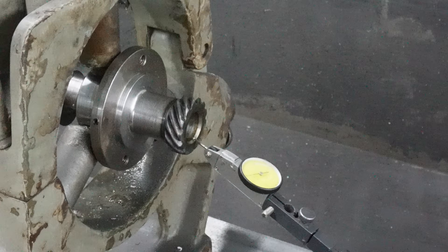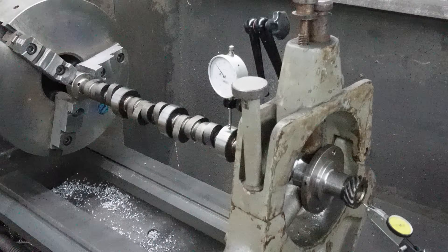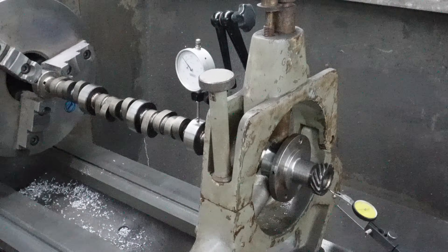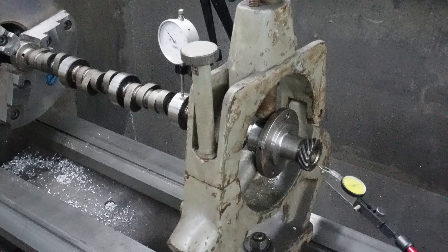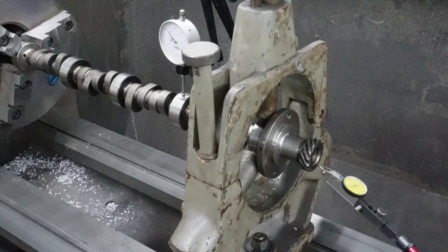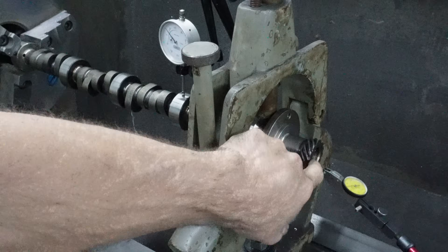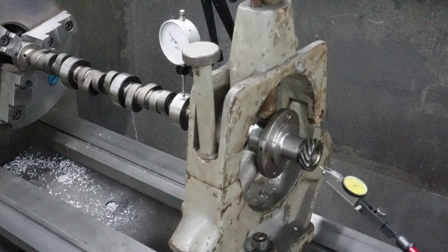So what we do is we put the cam in the lathe, get it back here in the steady rest, put a center in it to get everybody in line, and then tighten up the steady rest on the front journal so we know the front journal's running true. Then we can come in here and actually bore that 30 degree taper for the center to make sure that it's just like it's supposed to be.